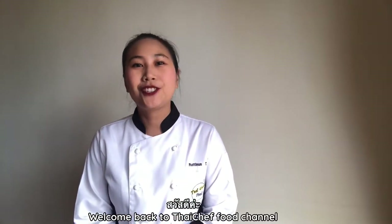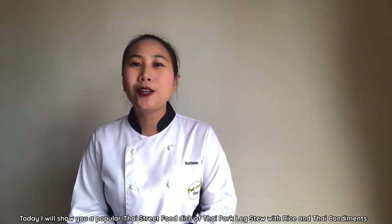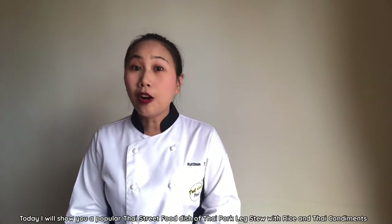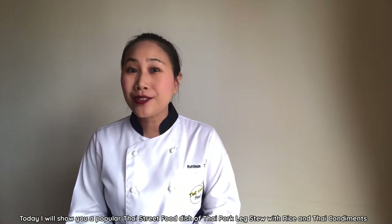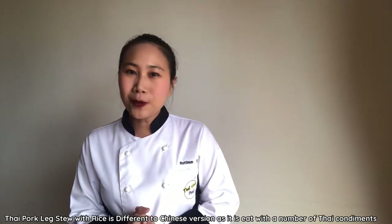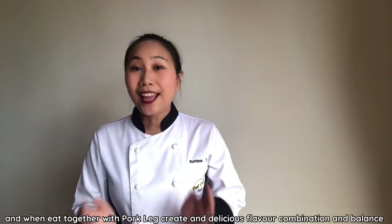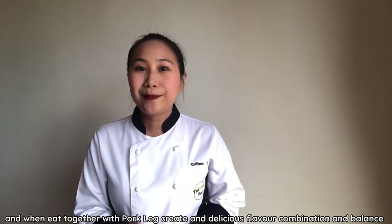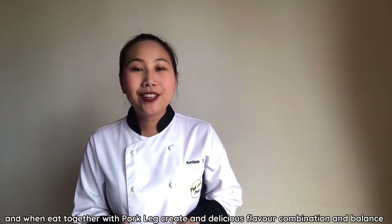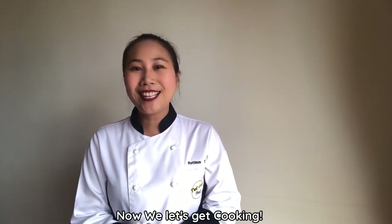Welcome back to Thai Chef Food Channel. Today I will show you how to make a very popular Thai dish: Thai pork leg stew with rice. It is different from Chinese versions as it is eaten with a number of Thai condiments, and when eaten together with pork leg, it creates a differentiated flavor combination and balance. Now let's get cooking.